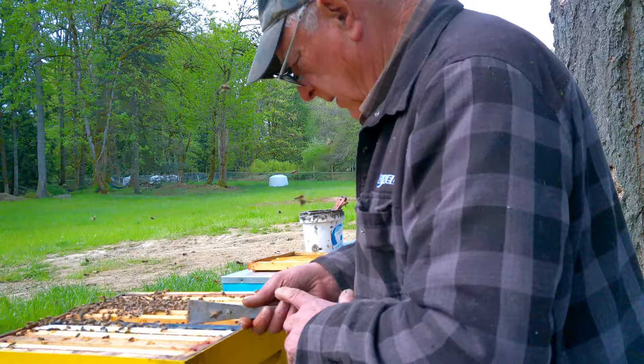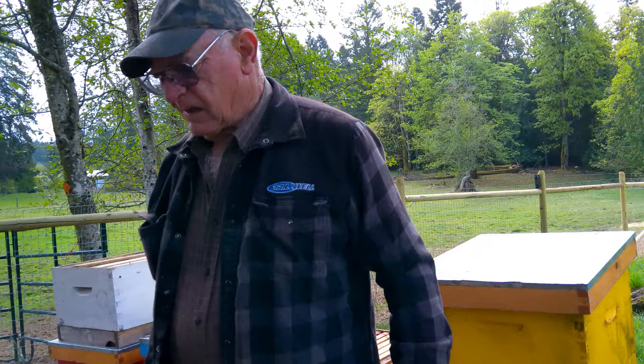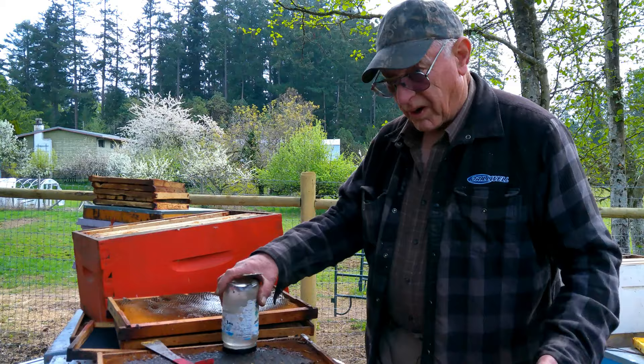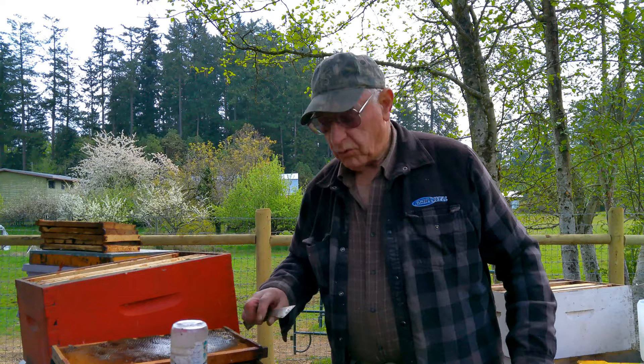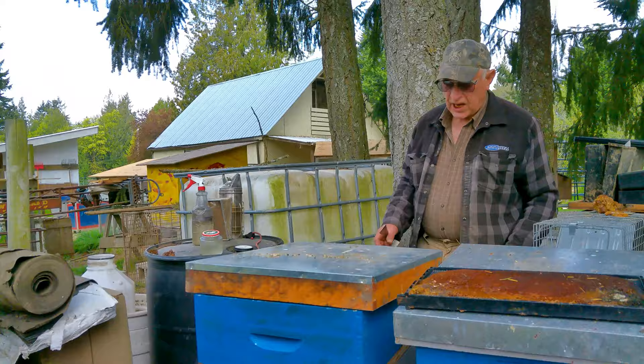We're not expecting to harvest honey this year being our first year. Actually you should see some honey - and you've got to take it out. If there's too much honey it's wasted because they can't use it. Take all the honey you can, leave them food stores, and then go to supplementary feed as soon as there's no longer any natural forage.